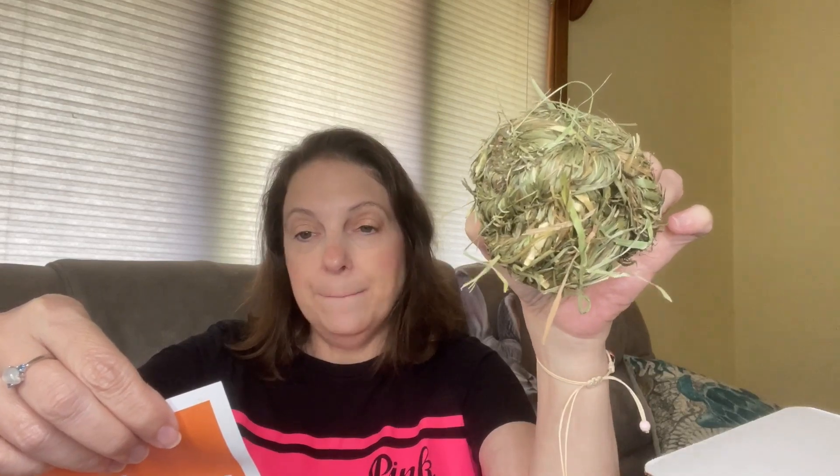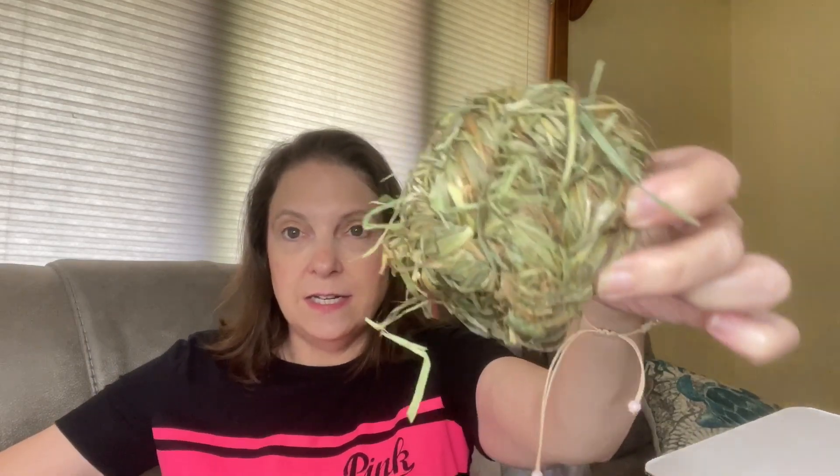This next item is a Timothy hay ball — a giant ball of pure Timothy hay, $5.99. That's good — he'll love that.